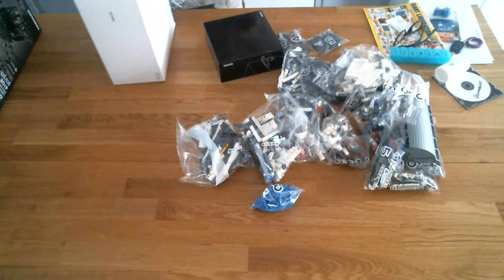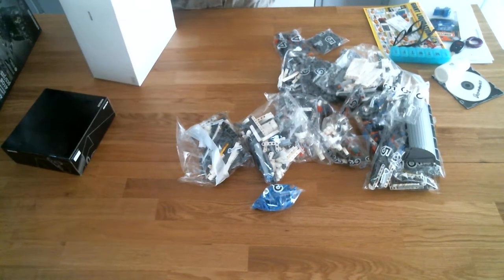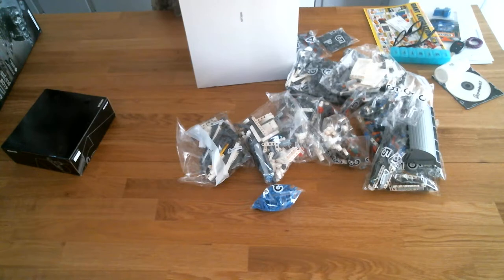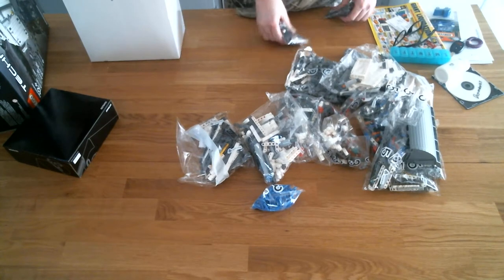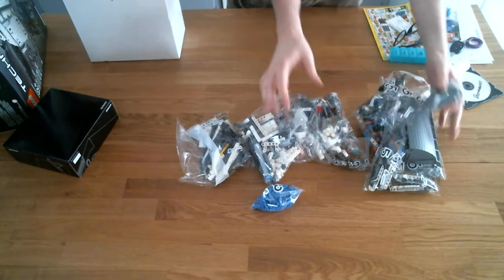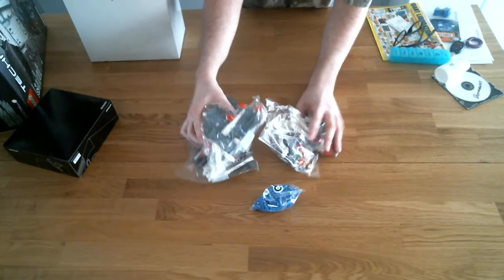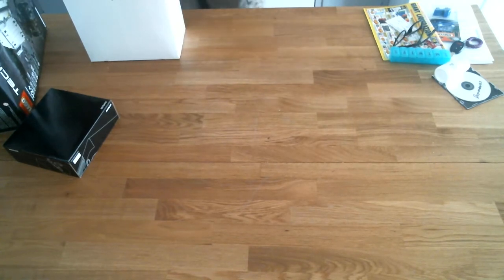It goes inside this box, and this box is actually the servos and hardware. This box will go first — you can see it has a number of bags in it. Let's put all the other ones back in the box. I think it starts at number three; the other box goes next.